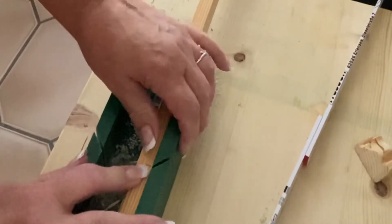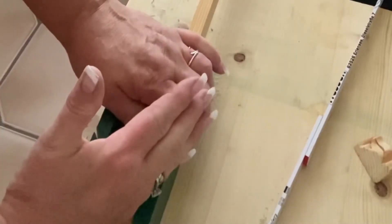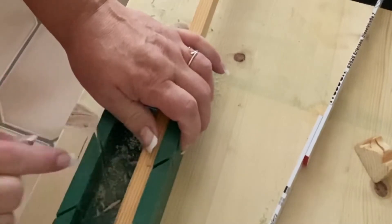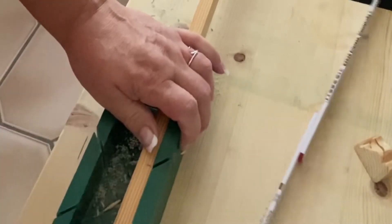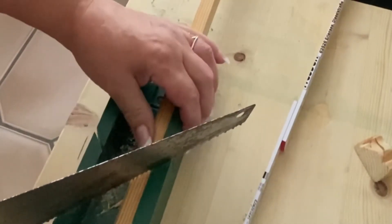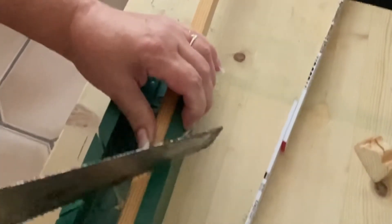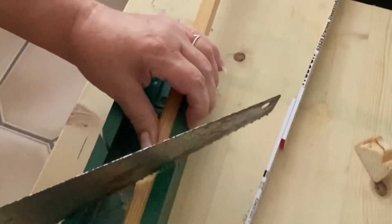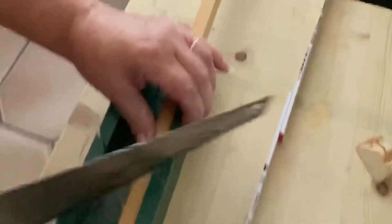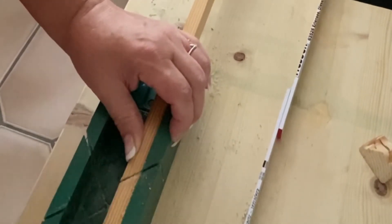I measured it, made my mark, and cut where I needed to. You want it flush with the other end — one end goes this way and the other end goes this way. I cut from the inside measurement. Now I'm cutting it all the way through and then we move to the next step.